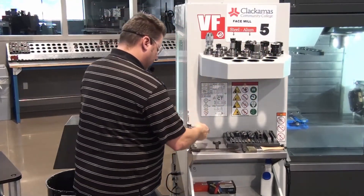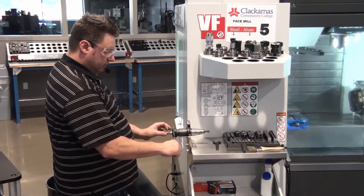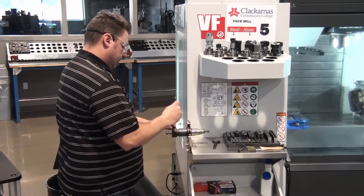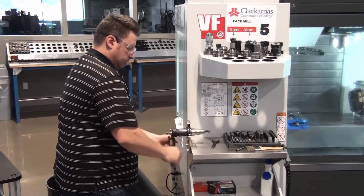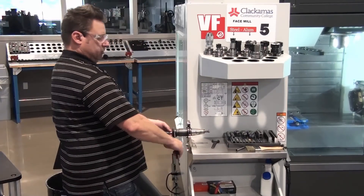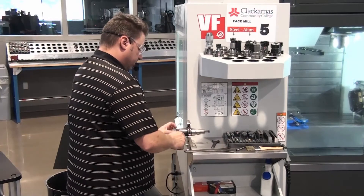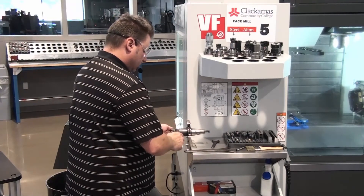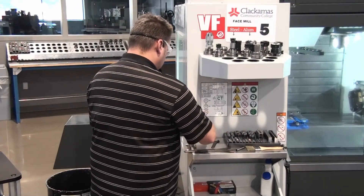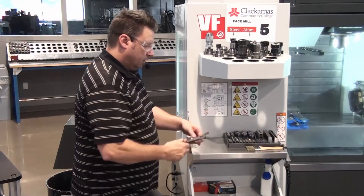Finally, we have our end mill. Be careful when you're around these tools — one little brush and you're going to end up at the hospital. Even though I've got the nut loose, the collet's still locked in there; you have to pop the collet. Put all the tools back where they belong, put all the collets back where they belong, put all the tool holders back where they belong. Once everything's clean and put back, we're going to go to the back of the machine and clean the chips out — and that will be the next video.